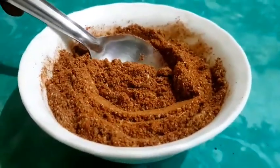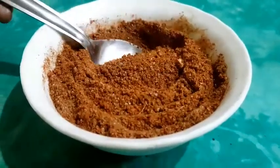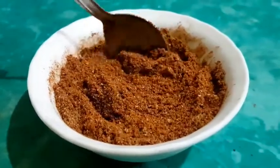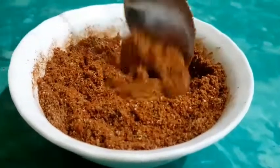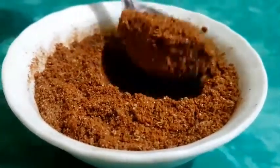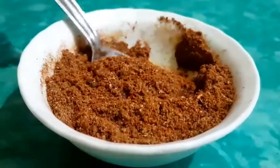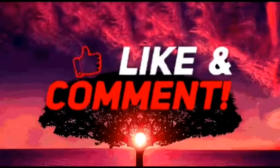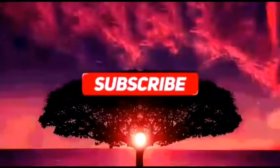You can make the masala in 1.5 to 2 kg. You can make the masala in 60 minutes. You can make the masala in this way — you don't have to take it from the bazaar. You will make the masala at home and no one will know the difference.